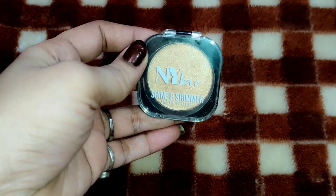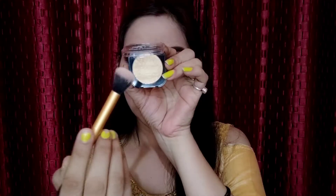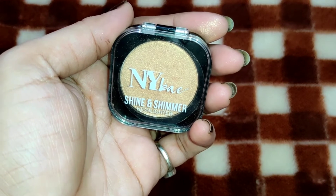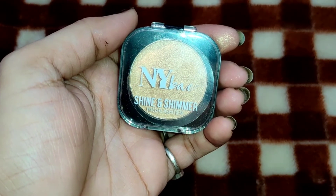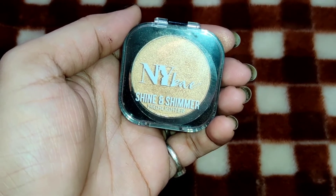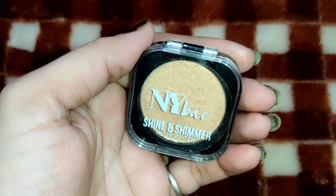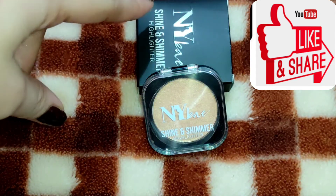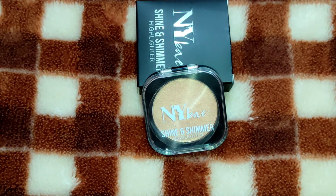I will show you how it looks on the face and the finish. If you want to buy it, don't forget to check the link in the description box. I hope you will like it. Don't forget to like the video. I will see you in the next video. Bye bye, take care!